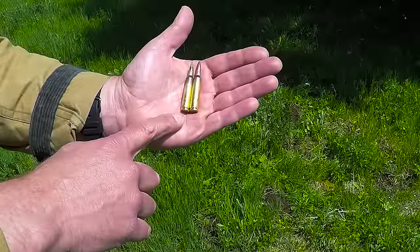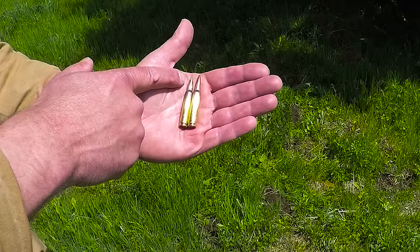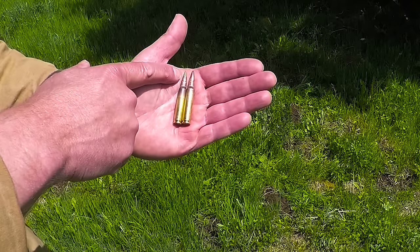Before we go any farther let me show you a close-up of these two rounds. On your left is the 62 grain penetrator and on your right is the 55 grain ball. The external dimensions are the same but the 62 grain is designated by this green tip. Because a magnet only sticks to ferrous metals, you can put a magnet up to this projectile and it'll stick.